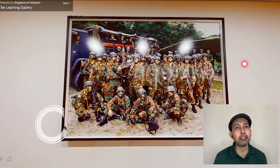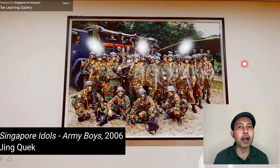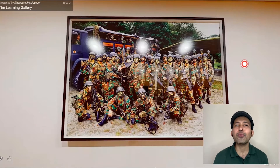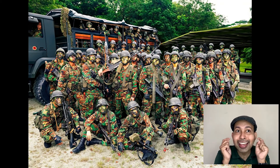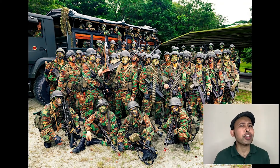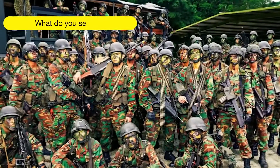This artwork is titled Singapore Idols: Army Boys by Singaporean artist Jing Quek. When we look at art, we want to share our observations and thoughts. So when you look at this, what do you see?